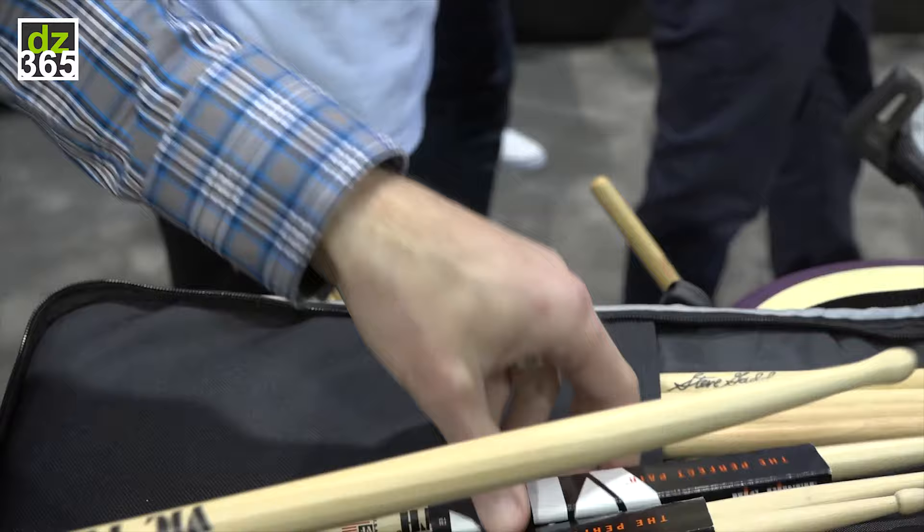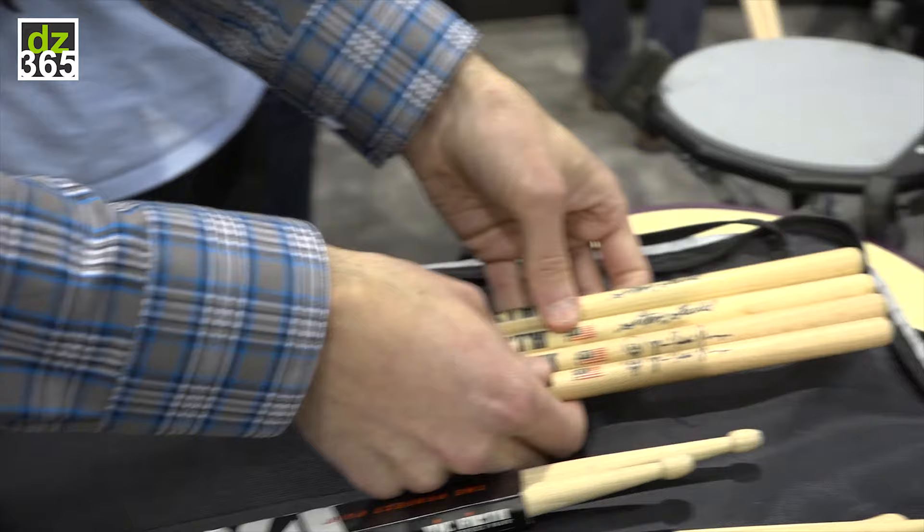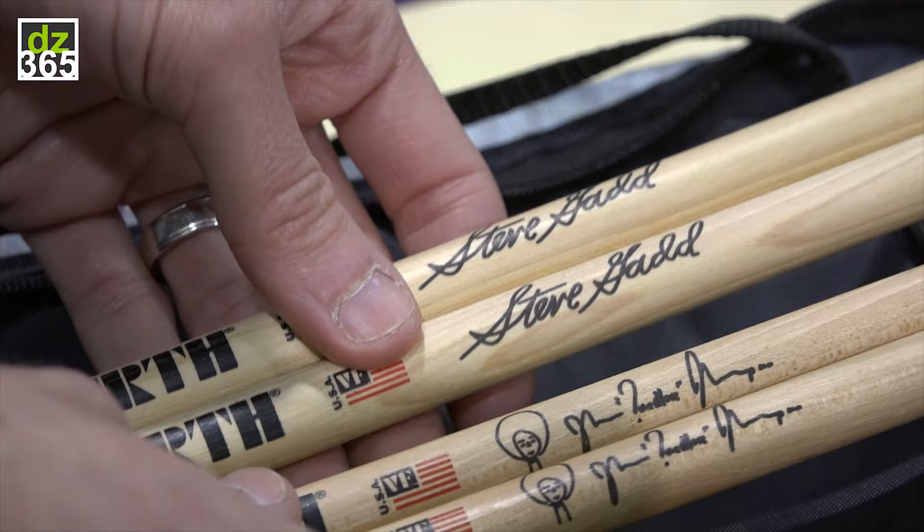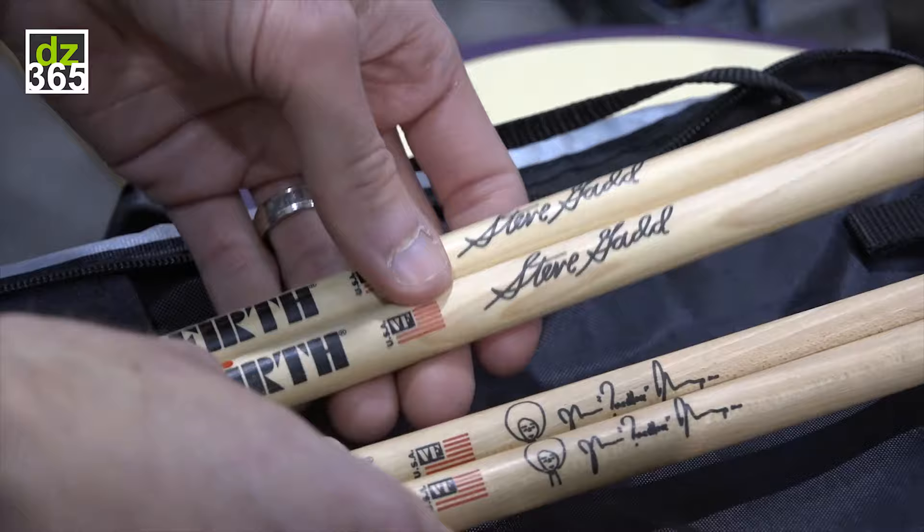Also to mention that we're now offering the Steve Gadd stick and the Questlove stick without paint on them. Whereas before these were painted and the Questlove had a grip on it, now these are just a standard natural lacquer. So you'll be able to get it in a black paint if you like that, or now it's also available in a clear finish.